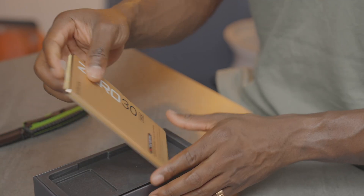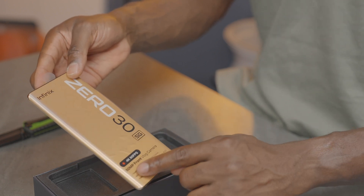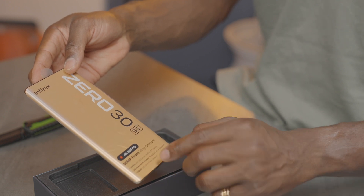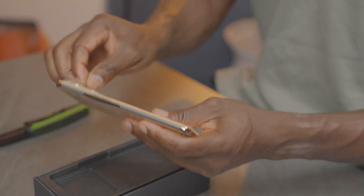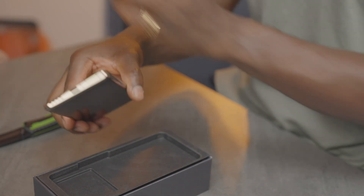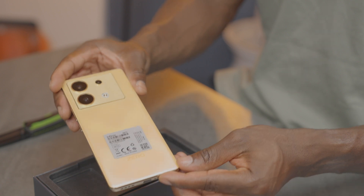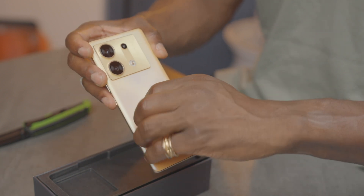So we have the device in the box, nicely wrapped. As you can see, it says 50 megapixel front vlog camera, 4K 60 frames per second, and some other specifications. Just peeling this off — this is actually a really nice colour. When you're shimmering against the light, it gives you different hues in terms of colours, which looks really good.